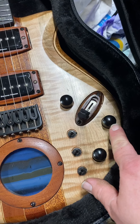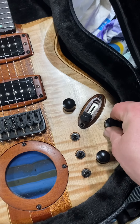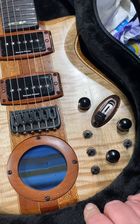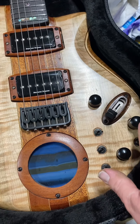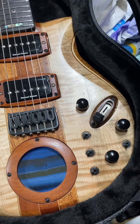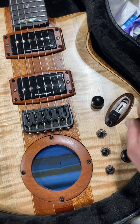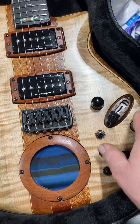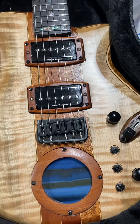Your tone knob is right there — regular tone knob. If you pull up on the tone knob, it cuts the bass out of the guitar, makes it a little brighter, and also disconnects the tone knob. So you can go from having the tone rolled all the way off, then pull it in and you'll suddenly be fully bright with a little less bass — your brightest tones.